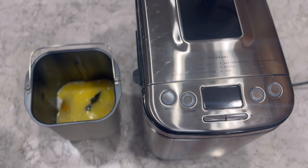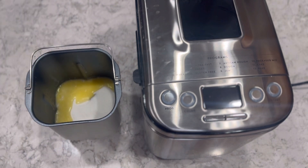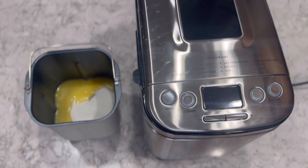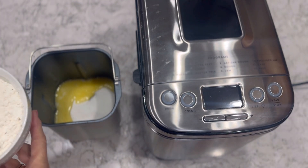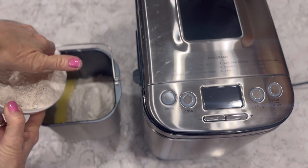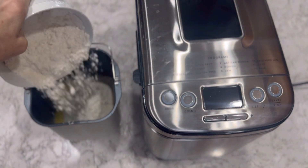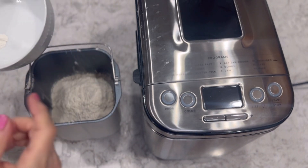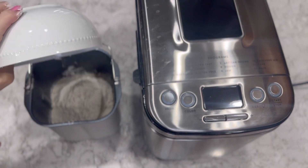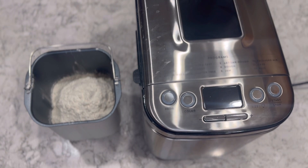Next, one cup of sugar, two cups of flour, and lastly three teaspoons of baking powder.